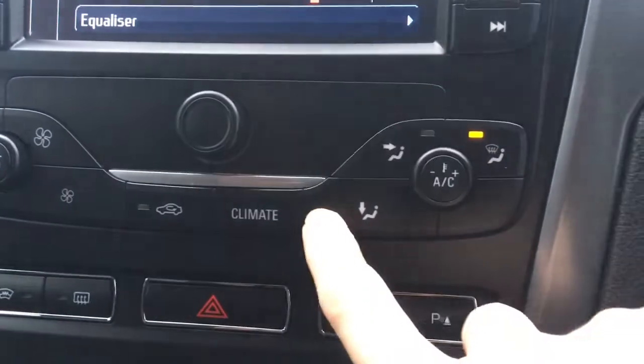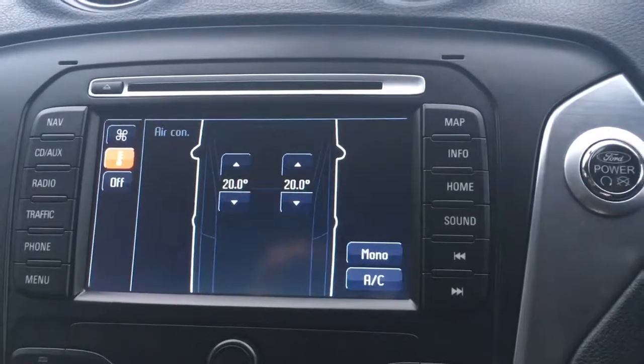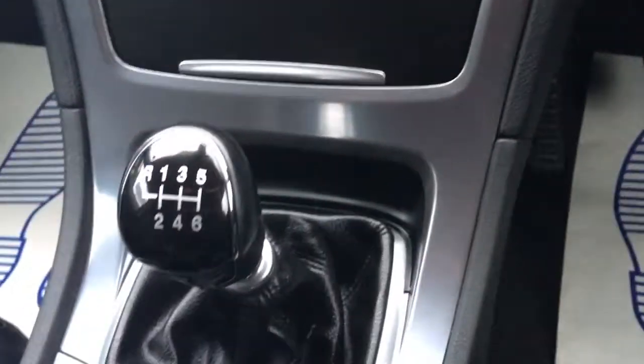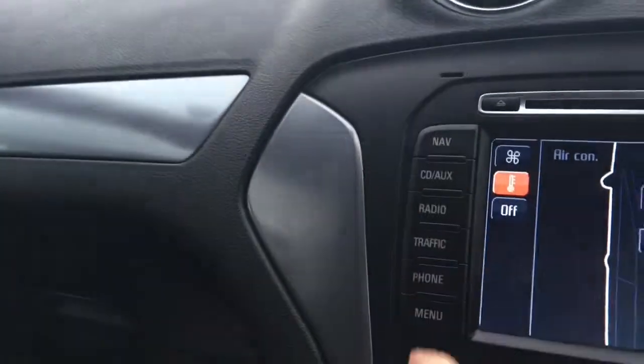If I go to this button down here, we just have the climate control, which is dual zone, so that can be set on either side. There's some really nice trim in here — a nice gloss black gear knob as well as some nice brushed effect on some of the panels here.